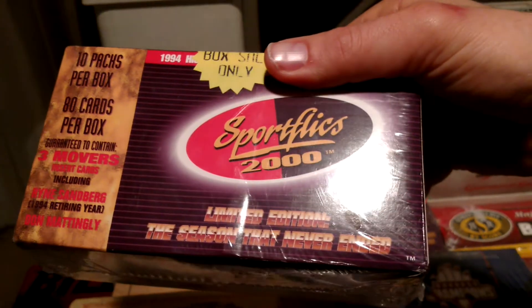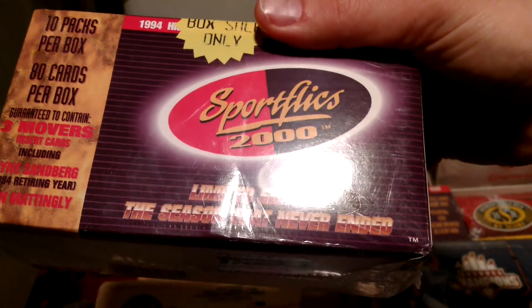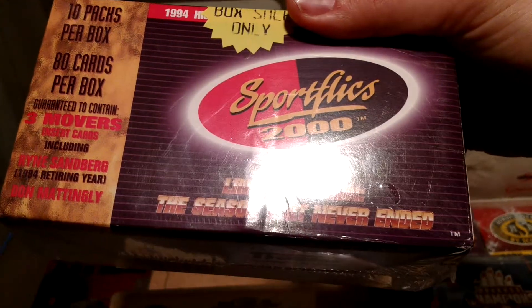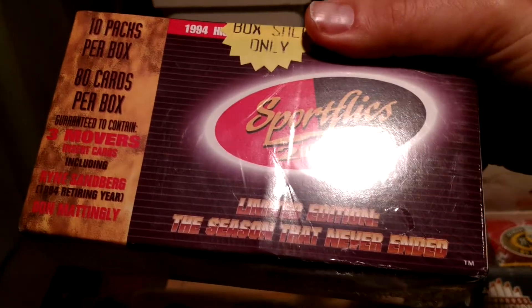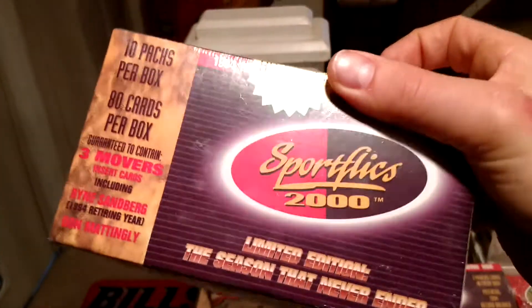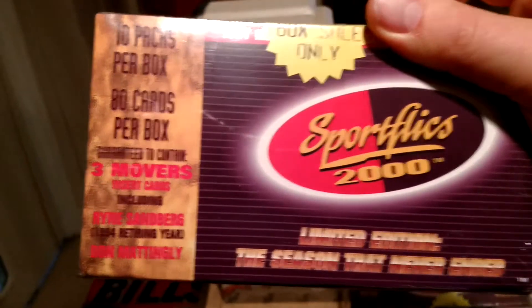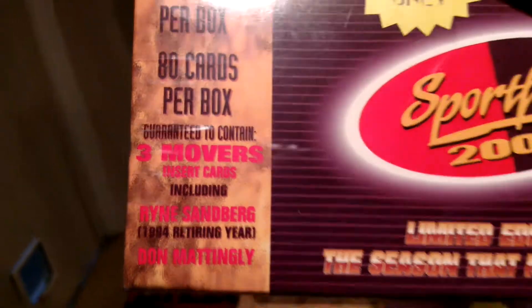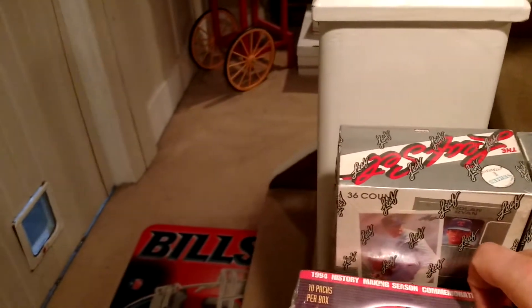These are some SportFlics from the 94 season. This was a lockout season, so it was a shortened season. They made an entire set, and then after the lockout they kind of panicked — and this is all assumption — and just kind of dumped everything into these blasters. I'm not sure if these were sold at retail places. But you get three Movers and Shakers, including a Don Mattingly and a Ryne Sandberg. Those two alone are worth a combined $25 book value. I know book value doesn't really mean much.